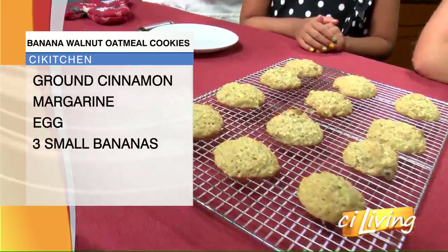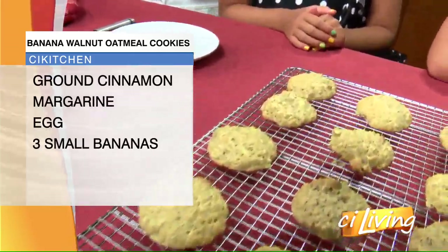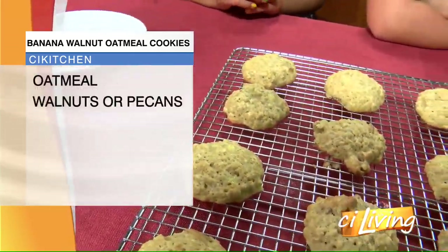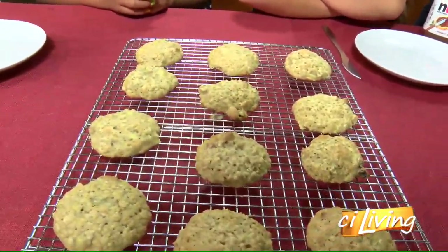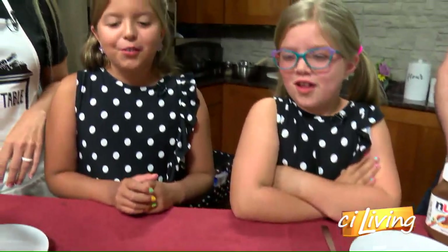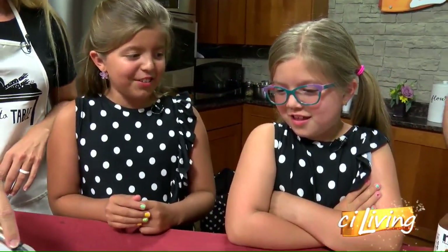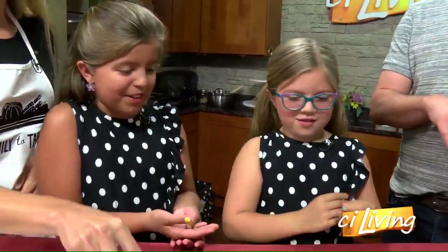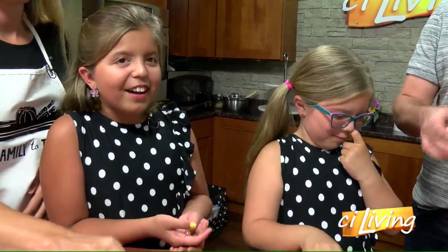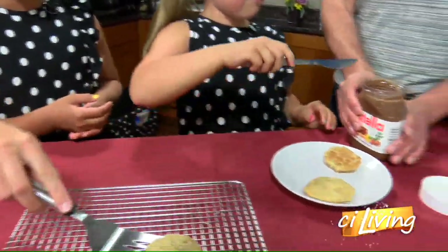You've added a fun little twist that great-grandma didn't have in her recipe — and that's this Nutella here. So what do we do with the Nutella? Girls, how did we find out the Nutella tastes good on here? We were at our friend's house, the Bordens, and they put two cookies together and put Nutella inside. So it's like a Nutella sandwich? Yeah, like a Nutella sandwich.